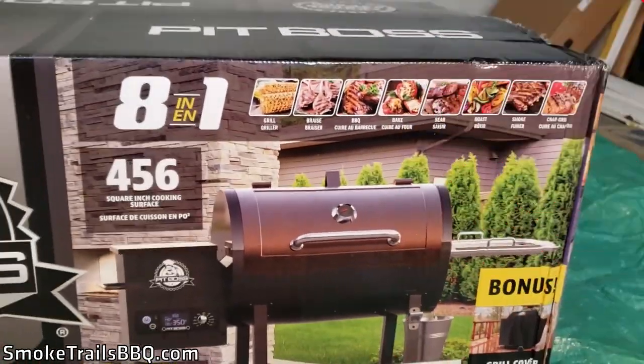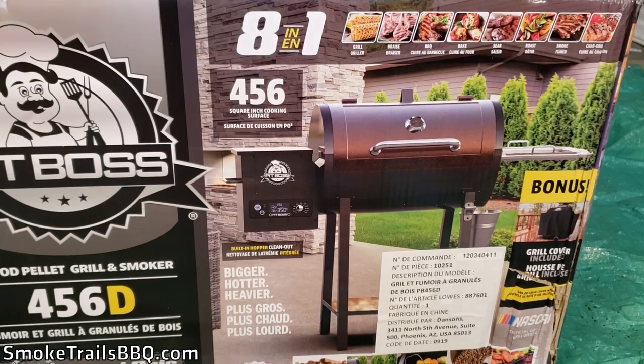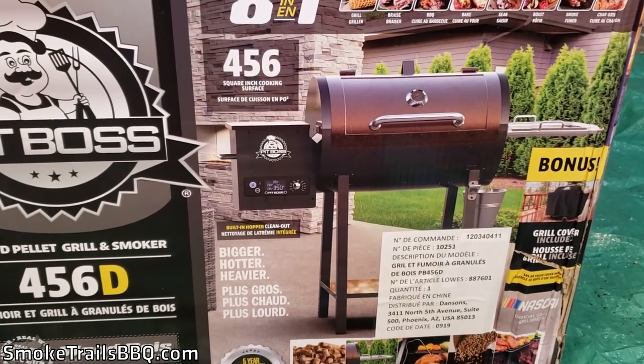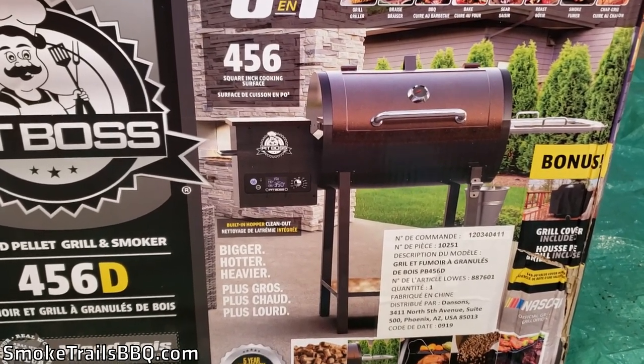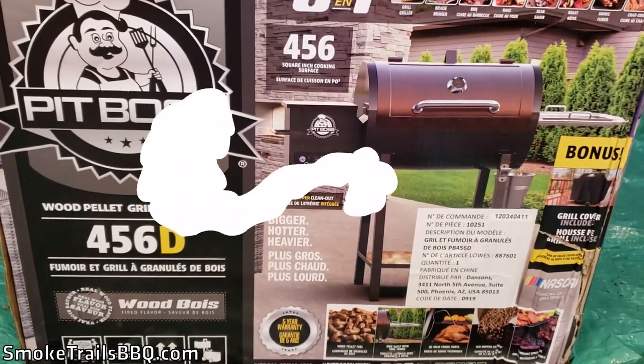It can do eight different styles of cooking, which is cool. All I really want it for is low and slow barbecue — maintaining temperatures more efficiently while still cooking over a live fire with wood pellets. So we're going to start unboxing this now and see what's inside.